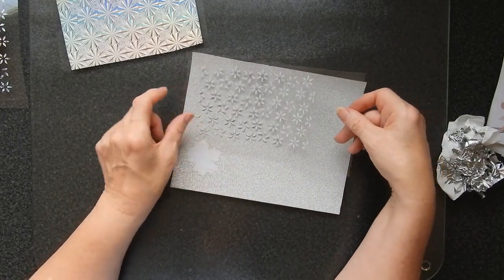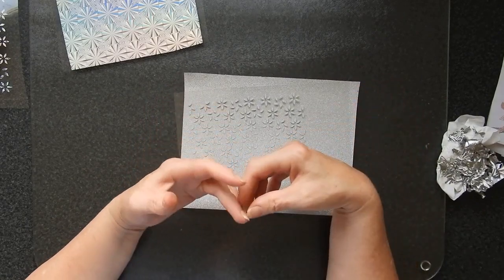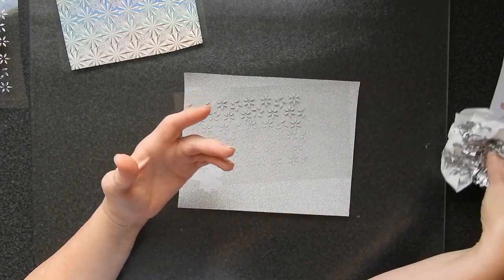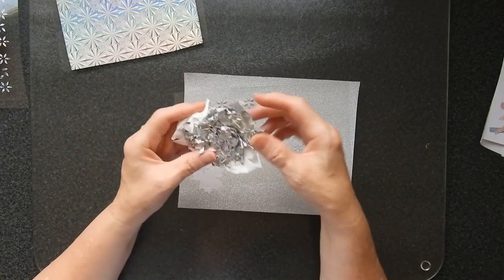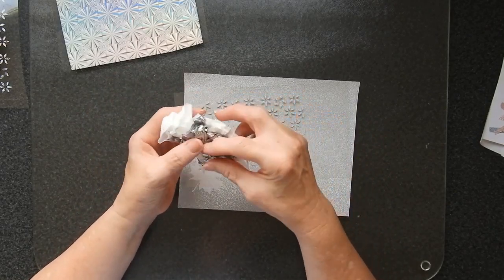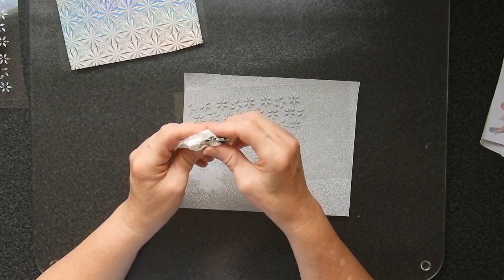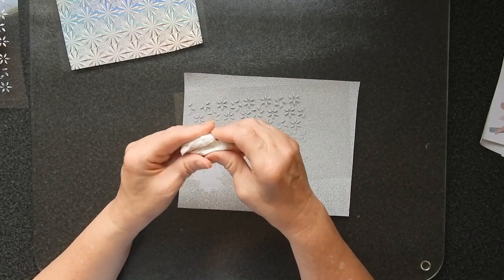You also want to choose a medium that isn't going to tear when you pull it off. This foil did actually tear as I was pulling it off. I don't remember it being a problem in the past, but this foil is a couple of years old and it could well be that it's deteriorated while in storage.